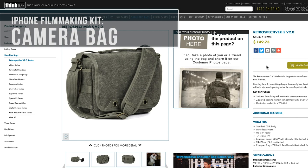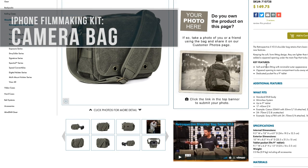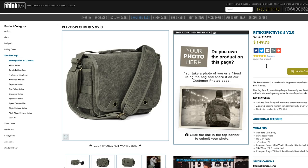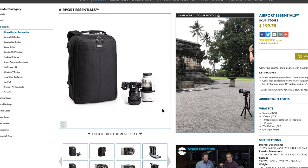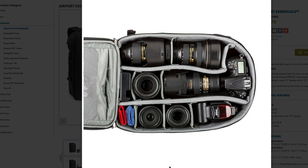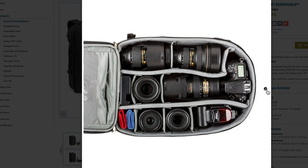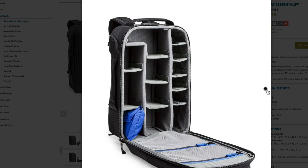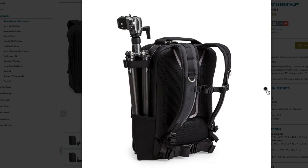If you're looking for an awesome camera bag to keep all of your great new iPhone filmmaking accessories in, I would recommend checking out Think Tank products. These guys have an awesome bag for just about any situation — whether you're just looking for a small shoulder bag to keep your phone rig and lenses in, or you need a heavy-duty camera bag that can hold your DSLR, phone, gear, and lenses, they've got you covered.